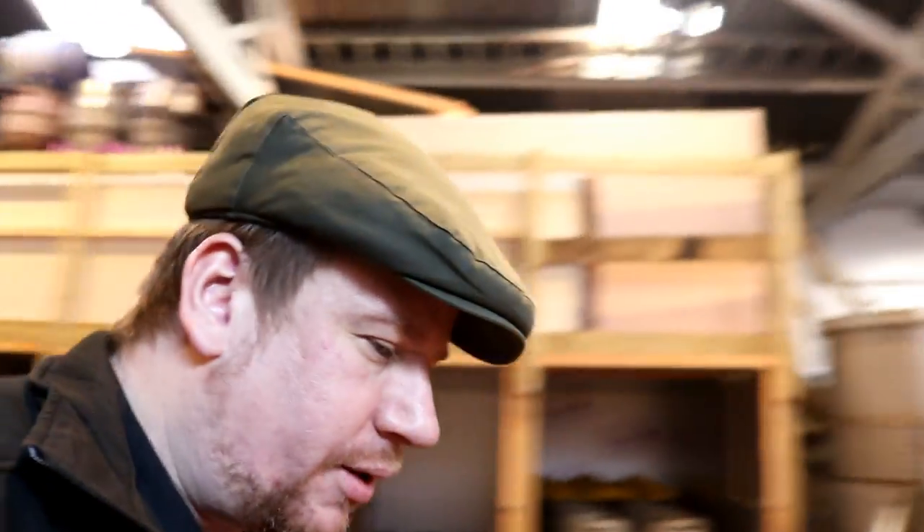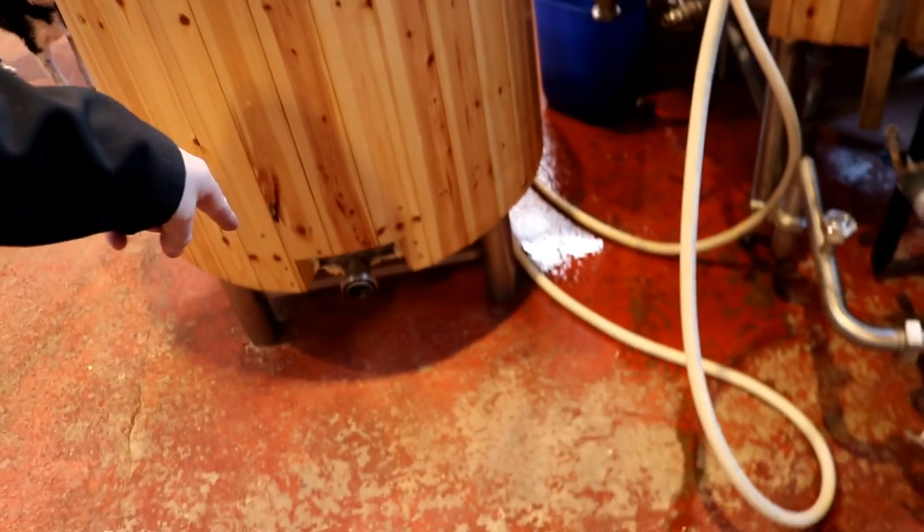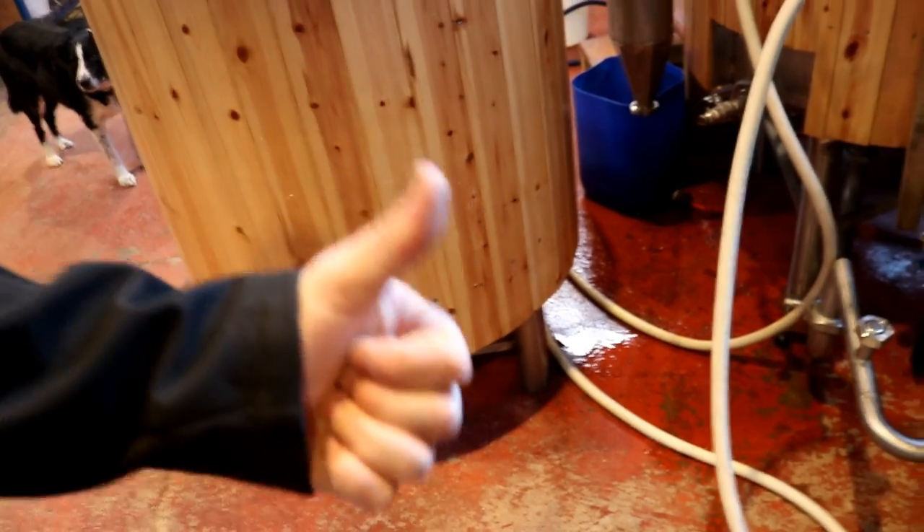And we can do that whilst we're mashing in. We've basically got an hour or 45 minutes before we're going to need the boil kettle after we've mashed in — so it saves a lot of time on the brew day, this method. I've just got to take a few fittings off there, transport them onto there, and we're ready for brew day number two.